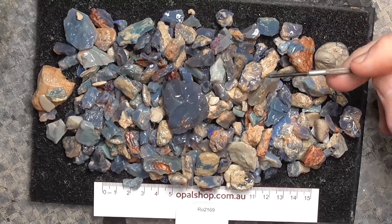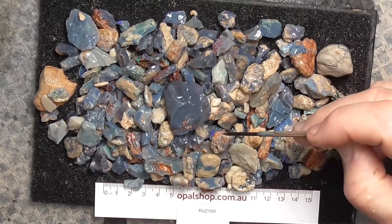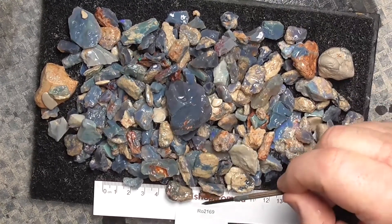G'day. Here's a large deal of a low-grade mine run. Might be a little bit of colour in it. There's a lot of material here to look through.